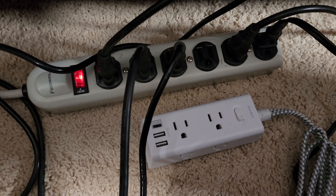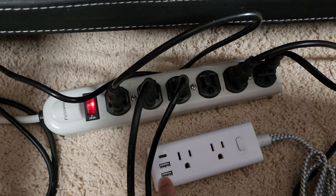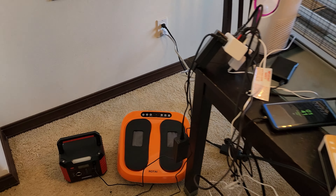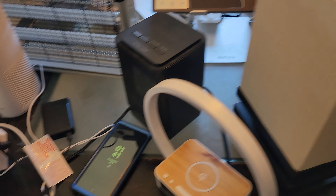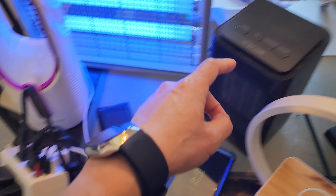One thing I really absolutely love about the surge protector is that it has a built-in on-off switch. Because of the heater, it doesn't have an on-off switch in the unit itself, so I just have to simply unplug it every time — and that's a hassle. With the built-in switch, I can turn that off without having to worry about reaching the back.